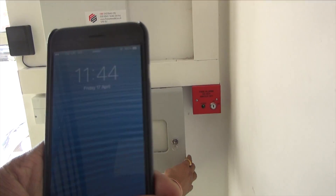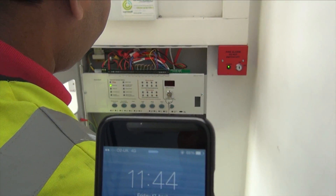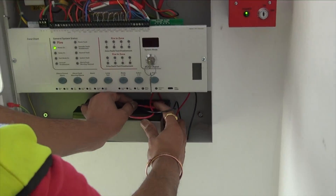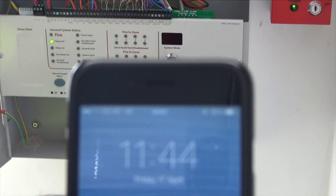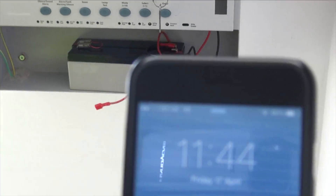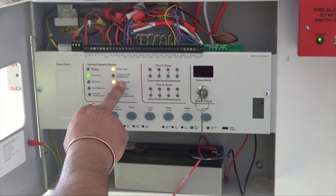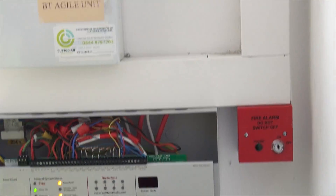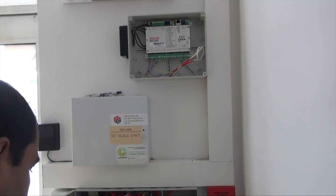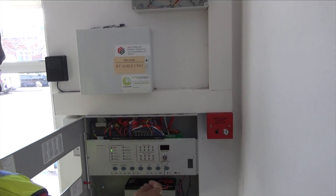The next test will be another fault test and is being recorded at 11:44. The engineer will remove the battery backup supply, which will again generate a fire alarm fault. It will take some time to raise the fault — power fault, battery fault. At the same time an alarm is coming from channel number two. The fault has been accepted. The battery has been reinstated and the panel reset.